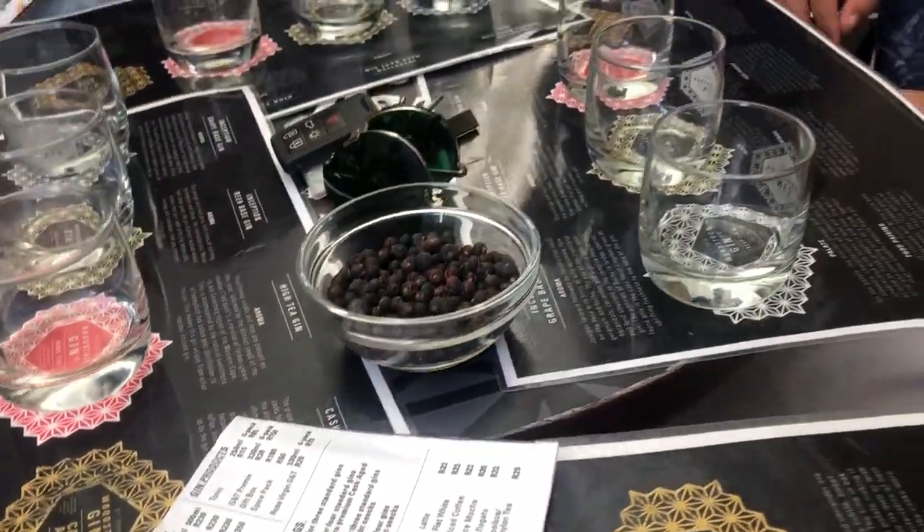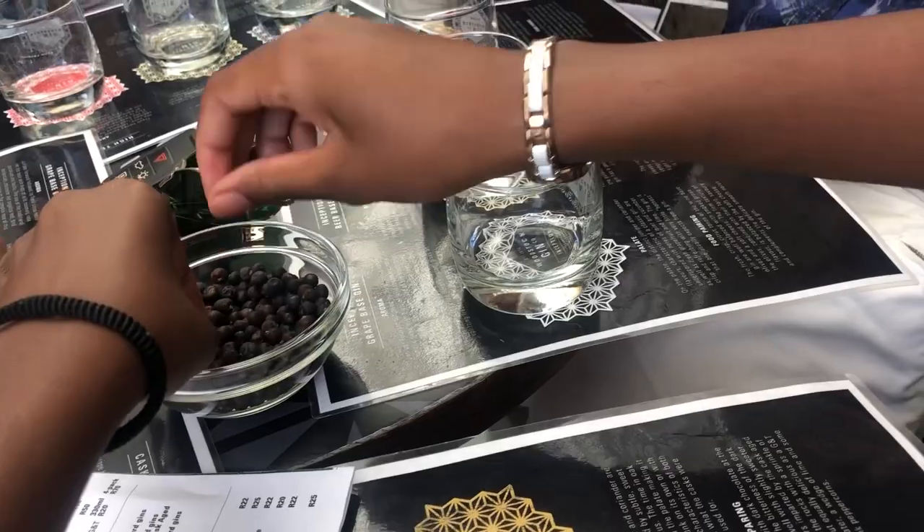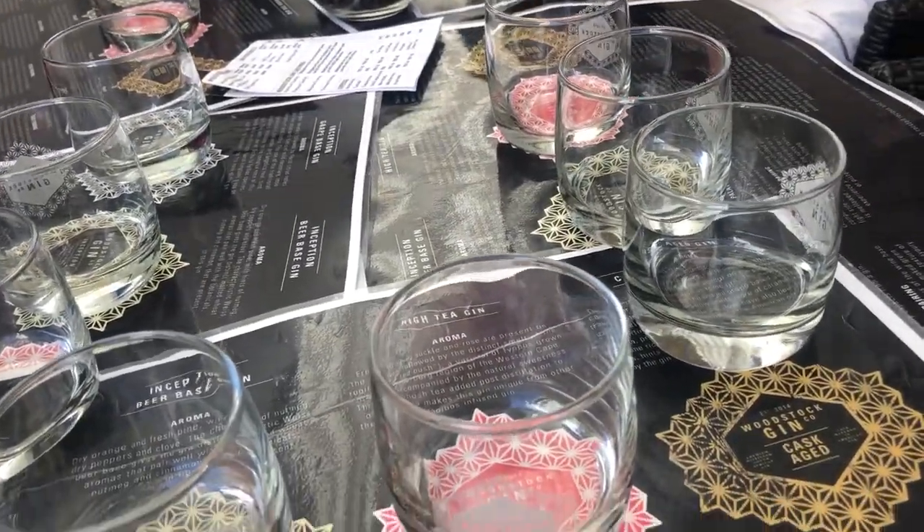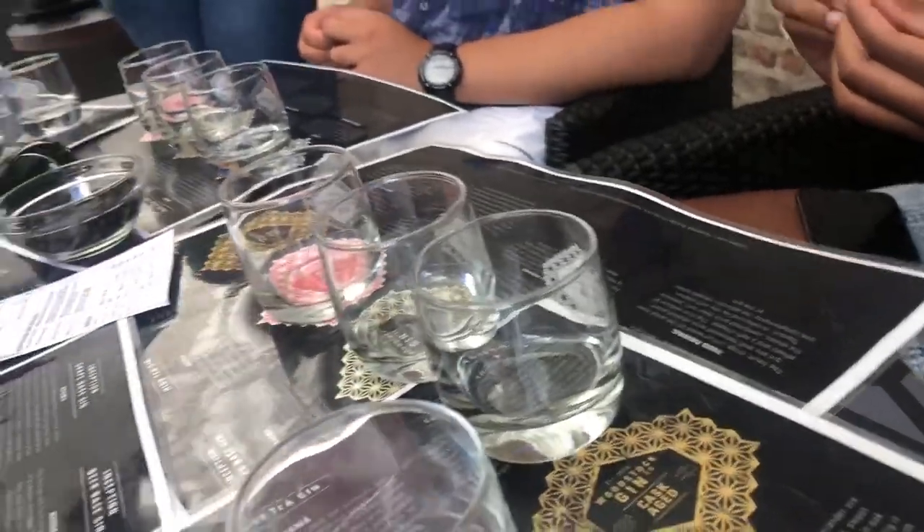Have you guys done a gin tasting before? No. Do you know anything about gin, how it's made? No. Basically, when you make gin you take any base alcohol and you steep it with juniper berries, and that's what gives gin its flavour. Those are some juniper berries on the table — take one, roll it in your fingers, break it open a little bit, make sure you break the skin, and then smell it.